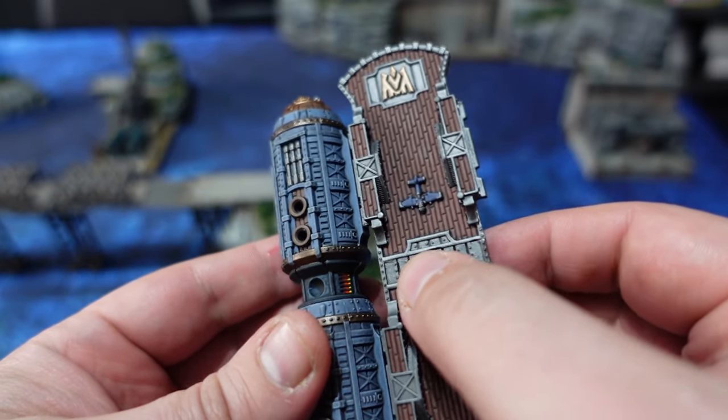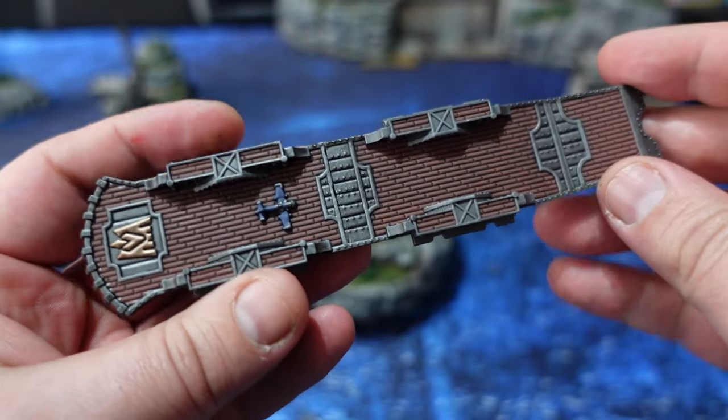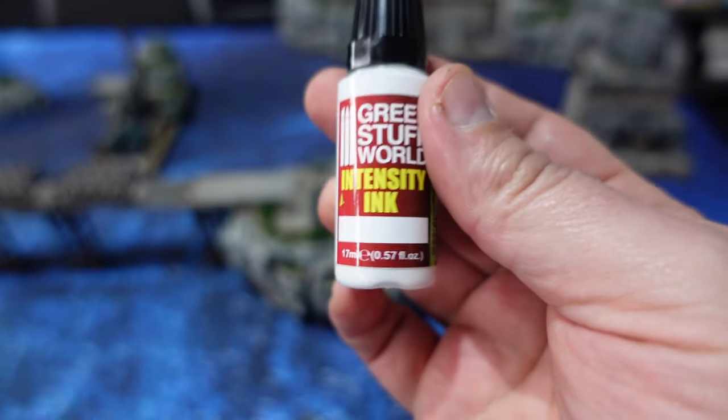Don't bother painting the broadsides on one side because we'll be gluing those parts together along with the decking. But again, the decking surprisingly took a lot longer because it is a poorly covering paint over metallics.